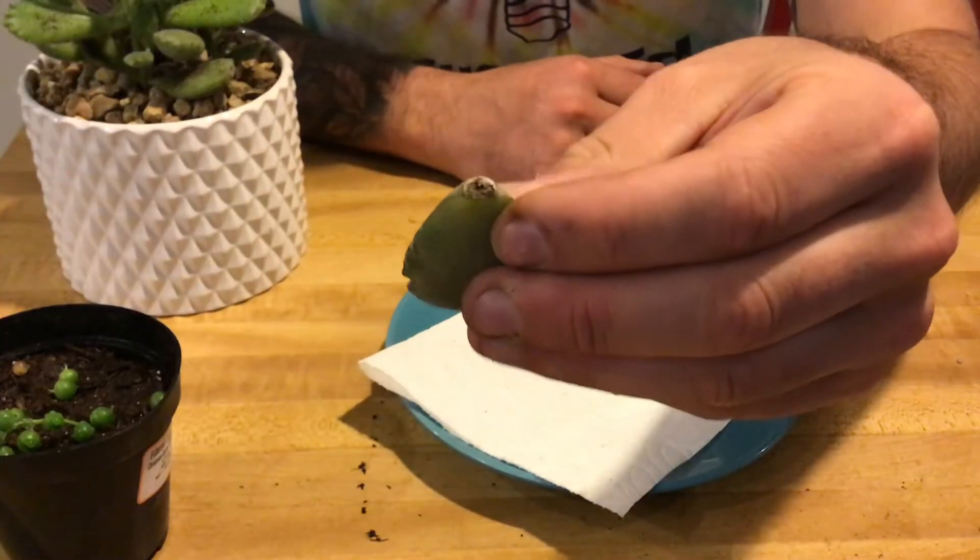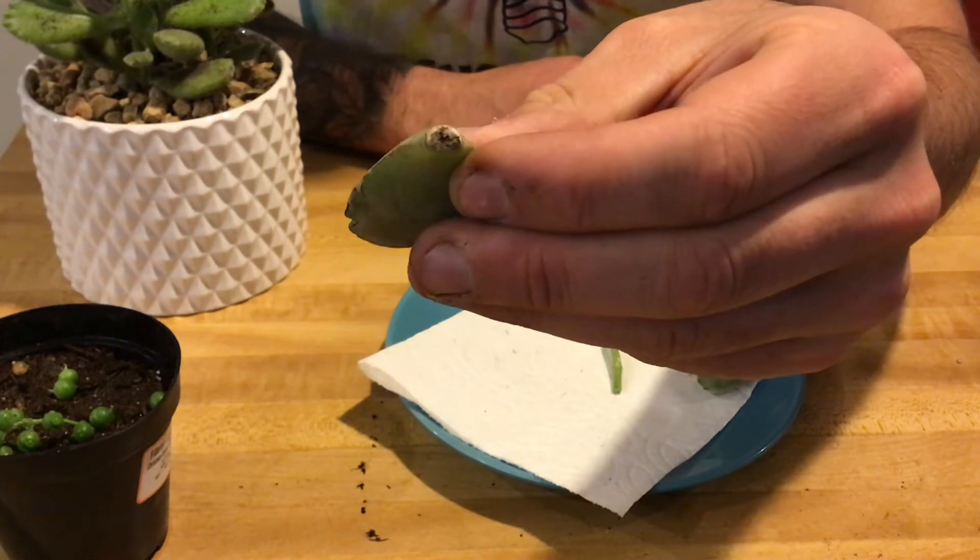I'm going to show you how to do a few different types of propagation, and hopefully you can try this at home if you have succulents. The first type of propagation is simply taking a leaf off of the bottom of a succulent. I've already done this here — you just snap it from the edge, then set it on a paper towel and let it callous over for about one to three days. All of these are similar: you cut them, let them callous for one to three days, then plant them in soil.